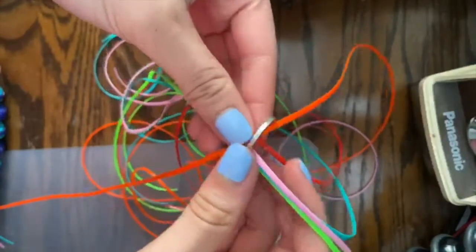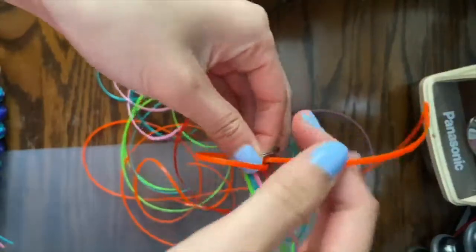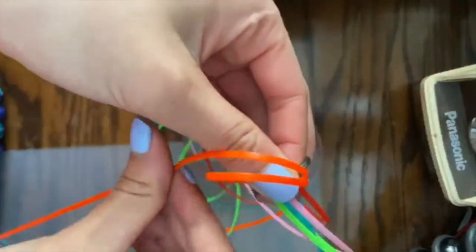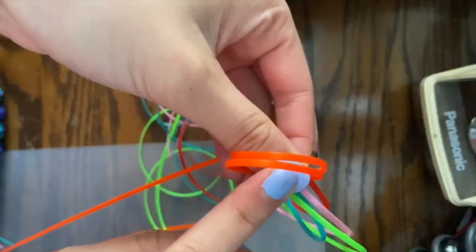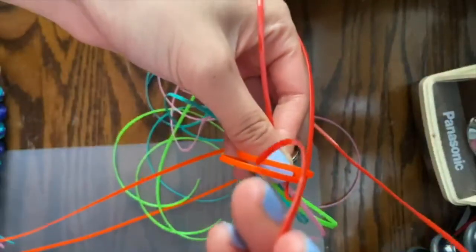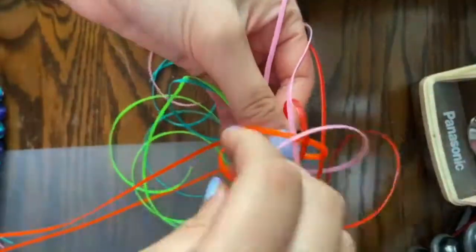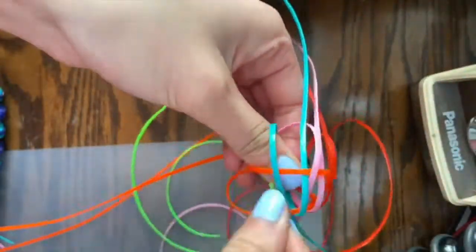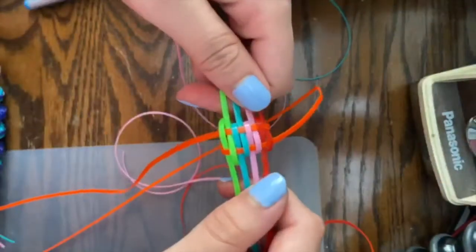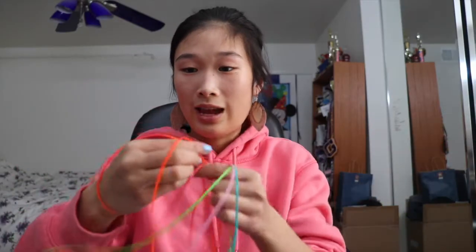Put the long string on top, then use the top one to loop it around so it makes two loops. You can use your thumb to hold them in place. Then loop it through: over, under, over, and under. It should look like this, but before pulling it, make sure the ends are even and match up.